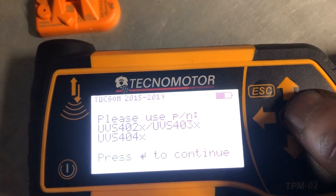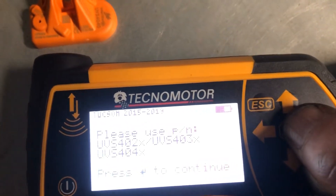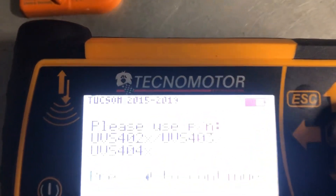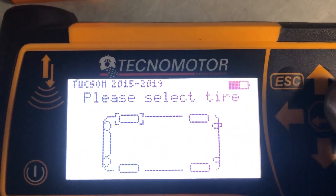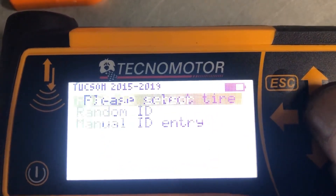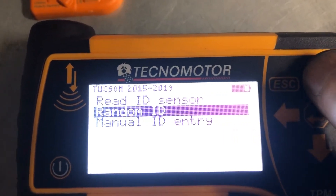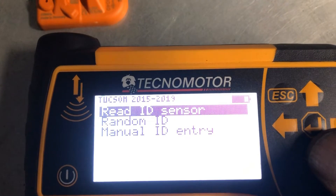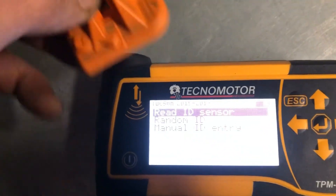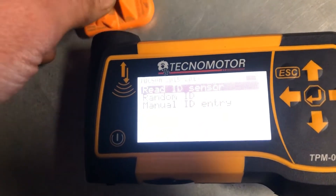The tool tells us the part number to use — 4040 with rubber valve — so we go enter. We select the tire, that's the front right. We have three options: read the ID off the old sensor, but in this case we have no old sensor. That's where you'd hold the old sensor up to the tool, press it, and read the ID off it, then write it to the new one.